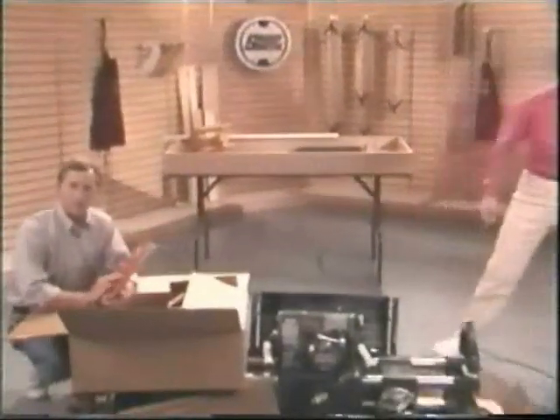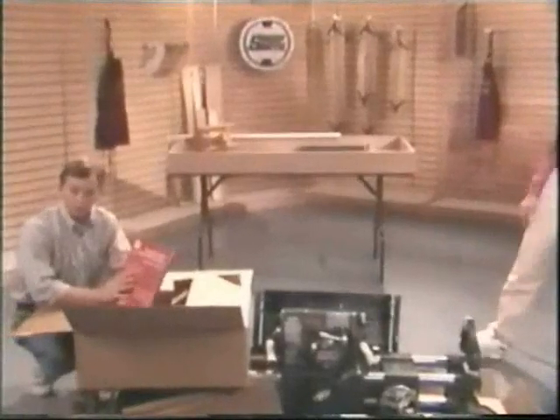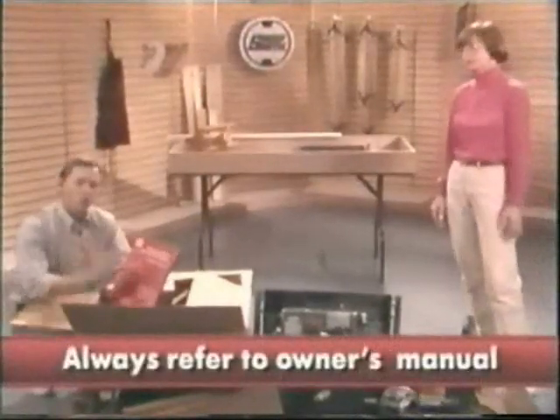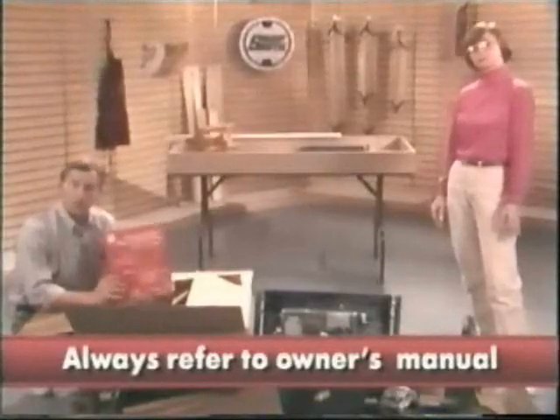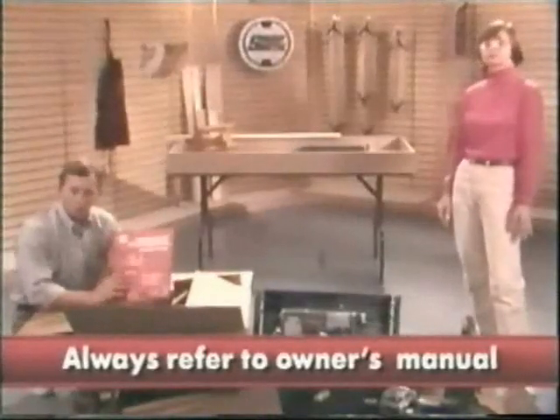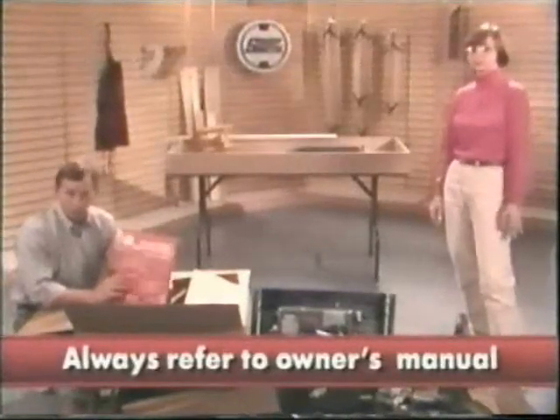Before proceeding any further, locate this manual and spend some time going through it. This will be your guide to all the detailed areas of your Mark V, like assembly, alignment, maintenance, even troubleshooting. Be sure to refer to it often whenever you're not certain about something.